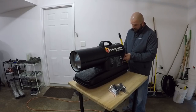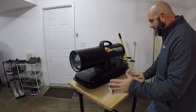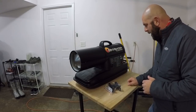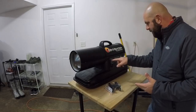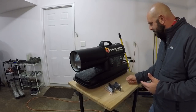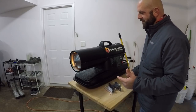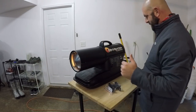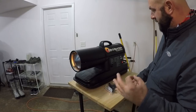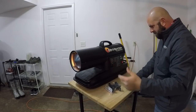Okay, it is off and fueled up and plugged in. Fill fuel tank with kerosene — done. Turn thermostat to the lowest setting — it is. Plug heater into grounded outlet — done. Turn thermostat to the highest setting, then turn power switch to on. Adjust thermostat to desired setting — we're at 77.